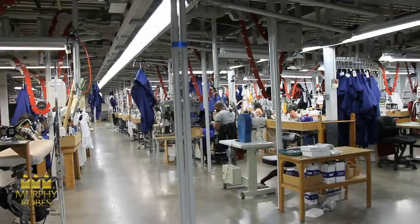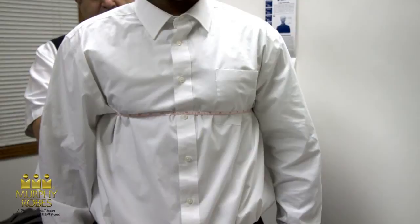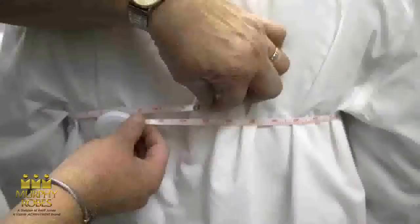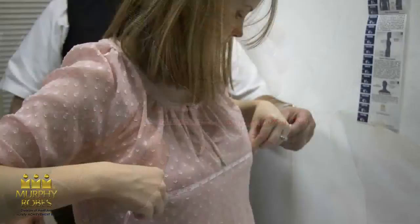Chest or bust measurements are required for all robes, cassocks, albs, surplices, and tunics, as well as some overlays. Take measurements completely around the fullest part of the chest. Make sure the tape is high up under the arms and over the shoulder blades before recording the measurement. Please record this measurement in inches on the order form, such as 34 inches, 35 inches, etc.